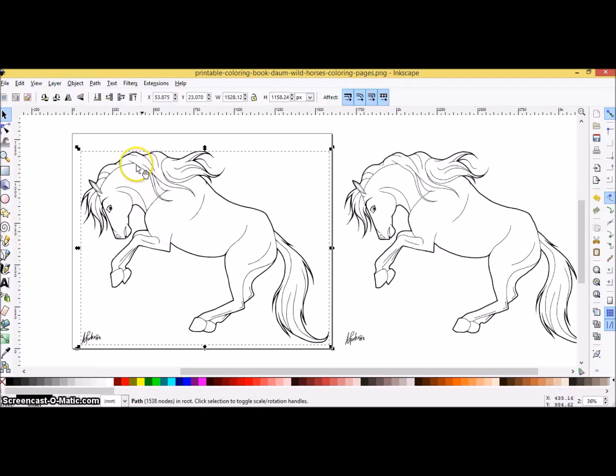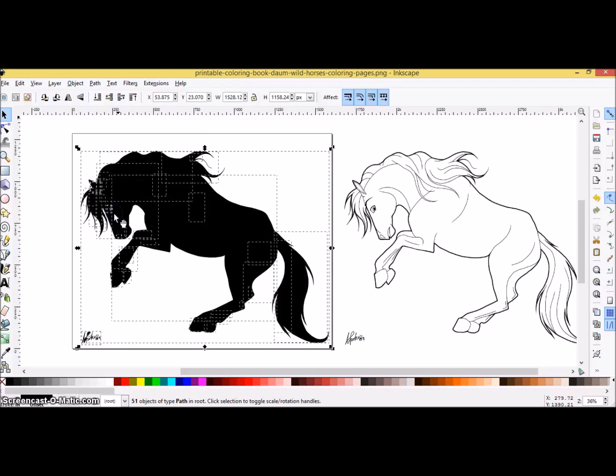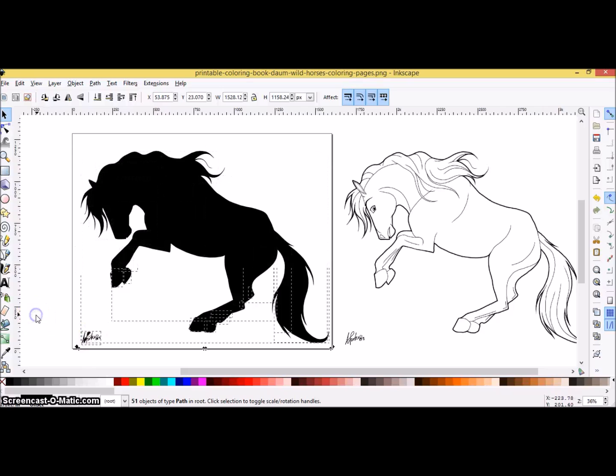Now if you click on this image, you can see if you click on Path > Break Apart and nothing happens, then that means you're clicking on the wrong image. See how it changed colors? That means that is the actual traced image. Breaking Apart cuts this up into little sections so that you can color it in different ways. So: Path > Break Apart.